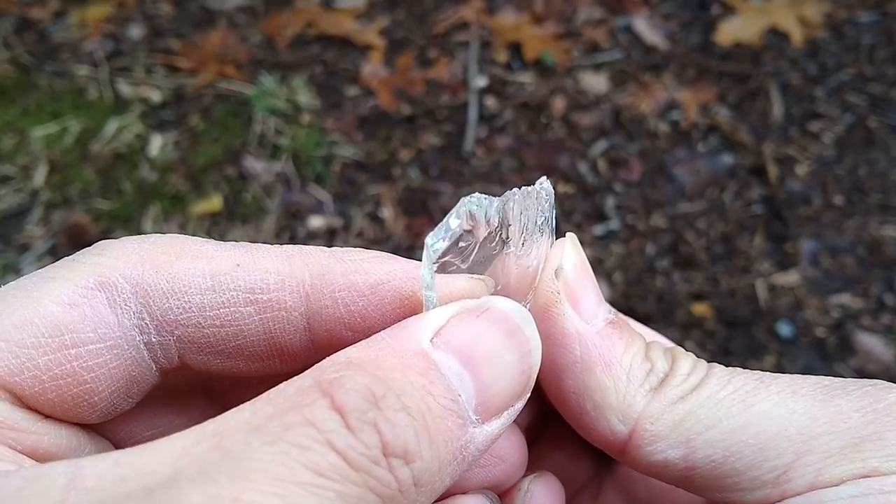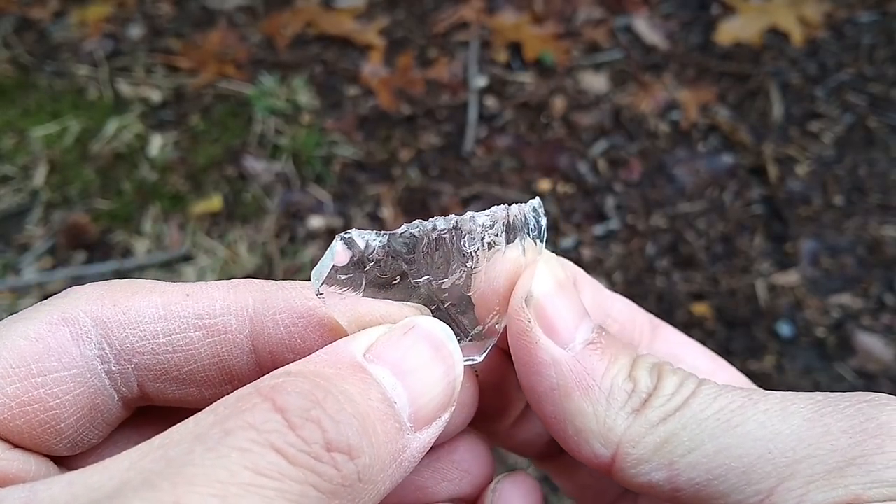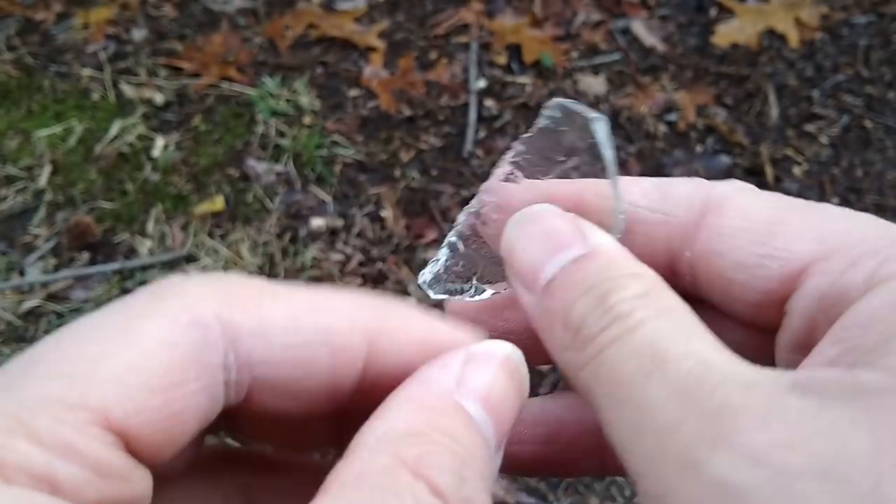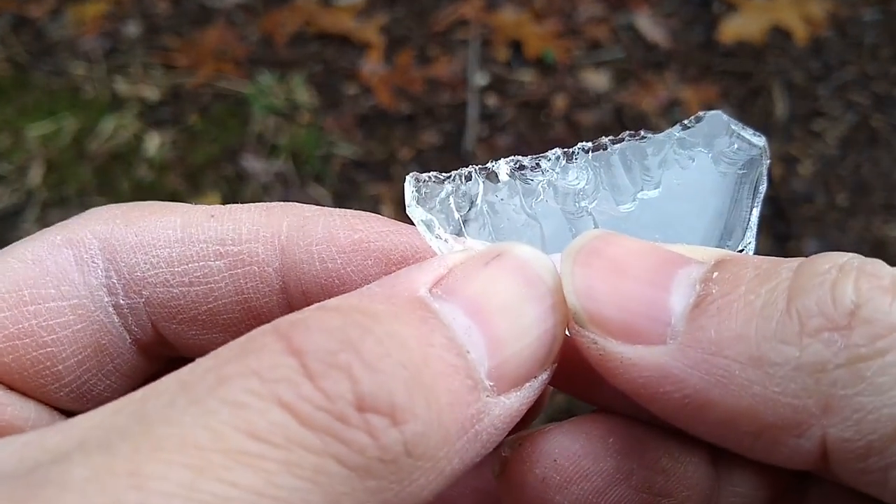This crude knife now has a razor sharp cutting edge. Such an improvised cutting tool can be made in under five minutes. Now, let's go cut something.